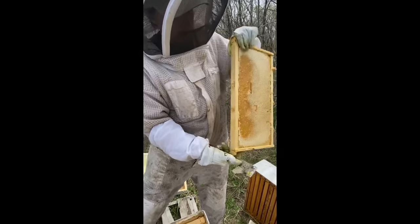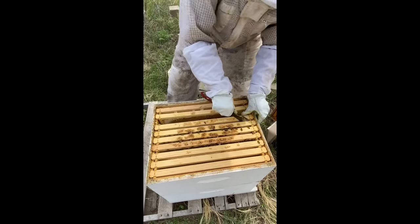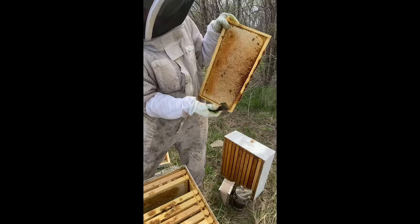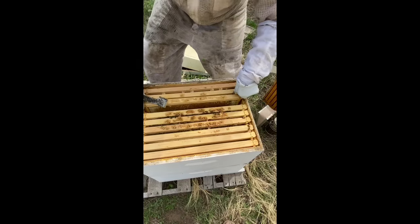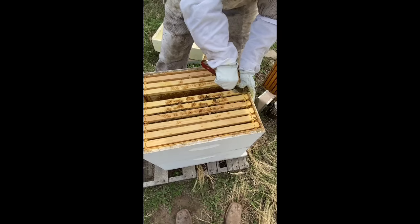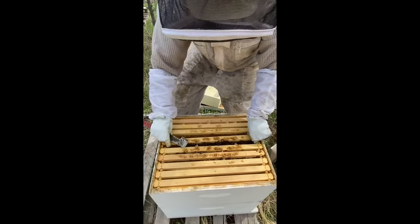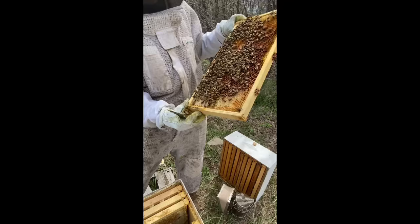As beekeepers we know the honey is ready to take when it's all capped, but I'm not going to take any of this from them because this is their brood box — this is where they keep their babies. This hive has a ton of honey on it so it probably doesn't even need a feeder. This is not new honey — this is fall honey. A lot of people ask when we pull honey: we don't collect or pull honey until usually July, August, September, or October. Right now the bees are still gathering and we're just waiting.